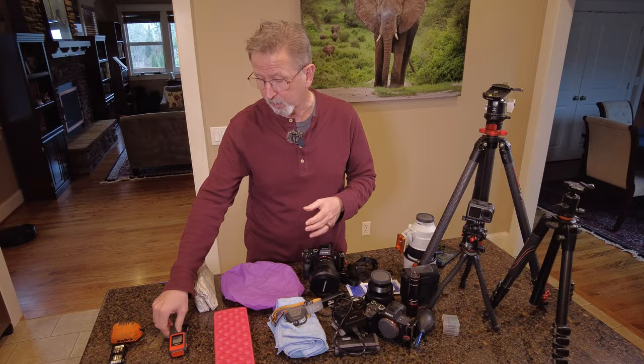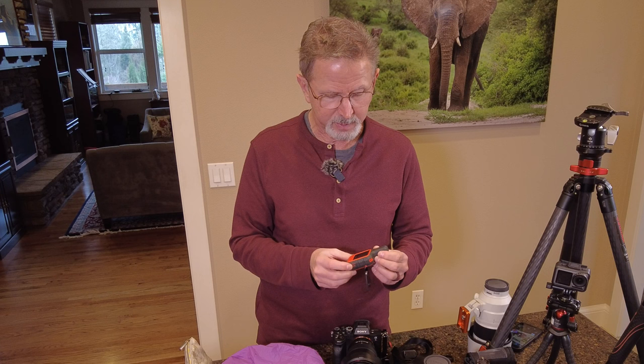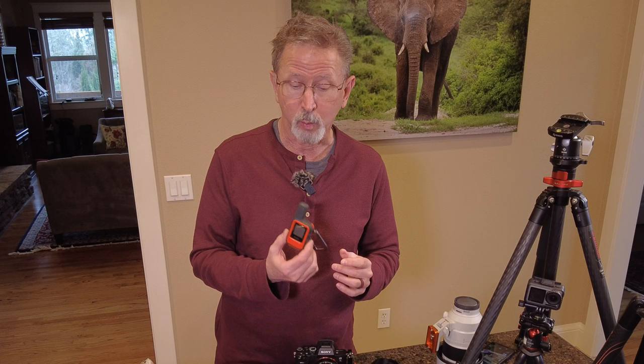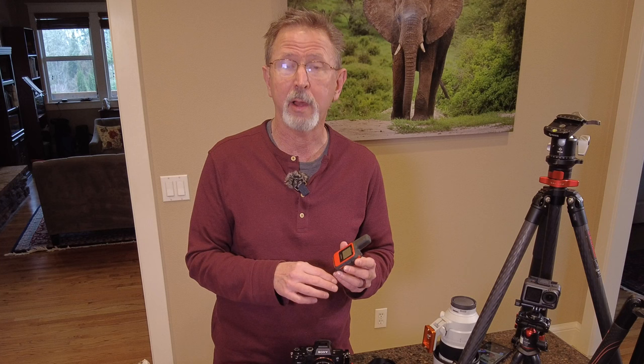Another item I keep in my bag is my Garmin inReach Mini — a satellite-based communication device. It lets me send text messages or trigger an SOS if I'm hurt and have no cell service. As long as I can see the sky, I can call for help or message designated people to let them know where I am and when I'm heading back.